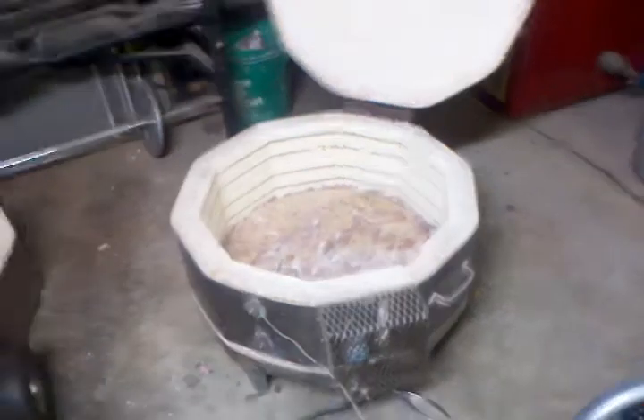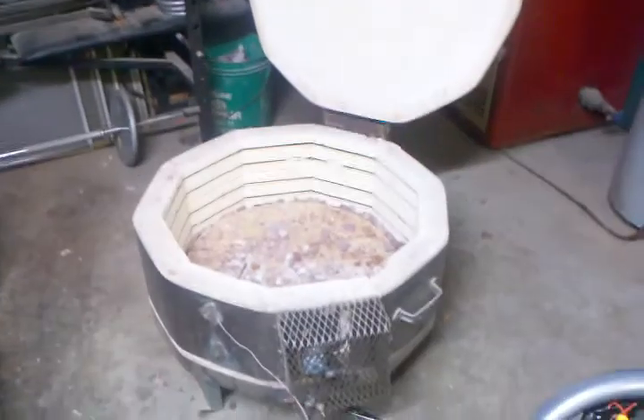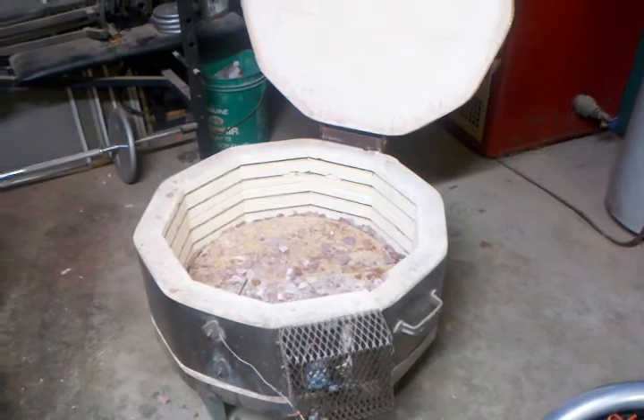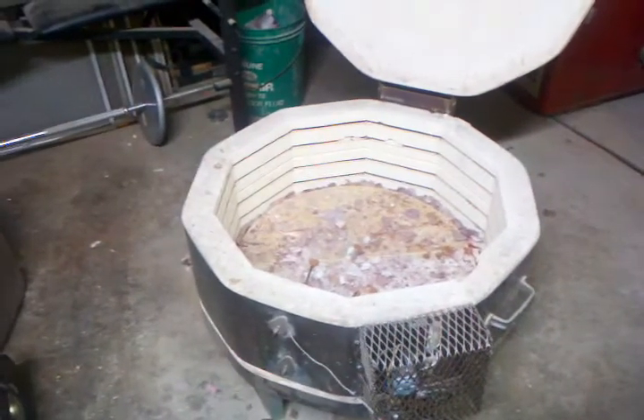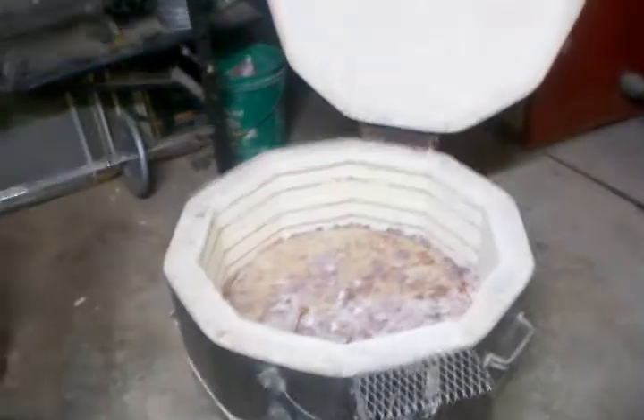Alright, getting ready to load up some flint here in my kiln. I picked this thing up used — it was a ceramic kiln. It had two rings with it, great big guy. Got it for $75. That one's got a bad element in it so I'm just using one ring. I don't think I could manage stacking enough to fill up two rings anyway.